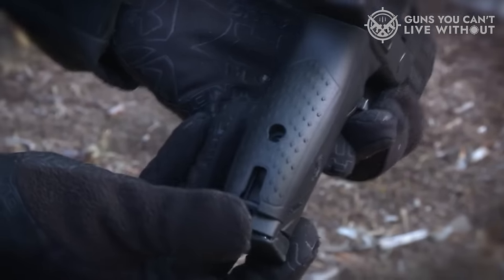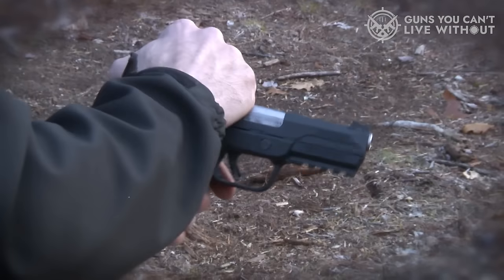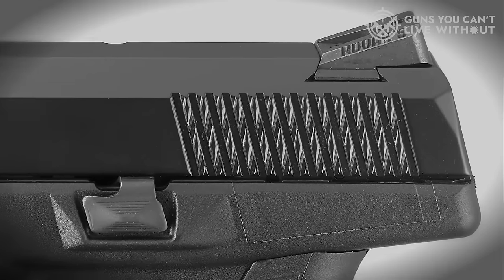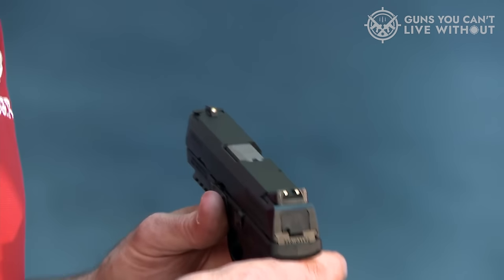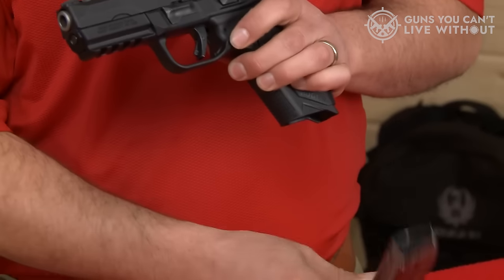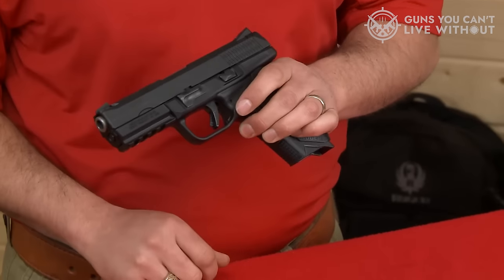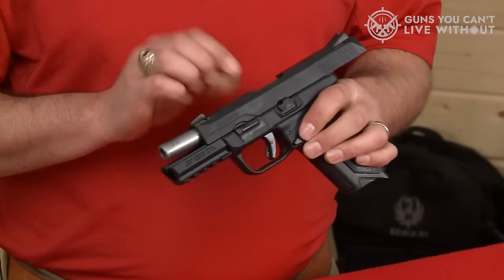The firearm is outfitted with Novak low-mount carry three-dot sights for precision targeting. Its pre-tension striker system employs a potent striker spring, resulting in a lighter trigger pull. Additionally, the barrel cam is designed to distribute forces gradually, reducing felt recoil. Safety is paramount with the Ruger American Pistol's Pro model safety features. This encompasses an integrated trigger safety, an automatic sear block system, and a chamber inspection port for quick load verification.